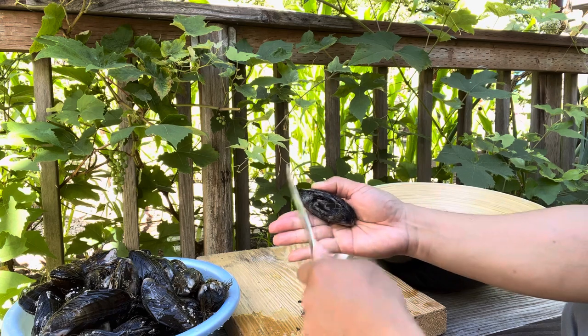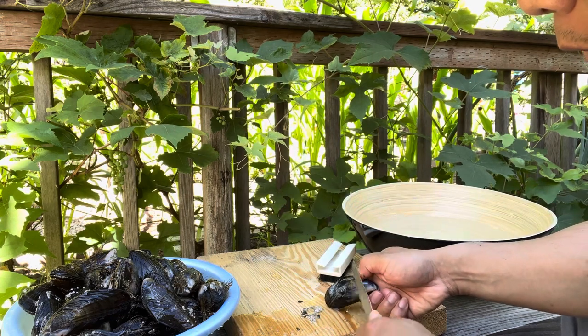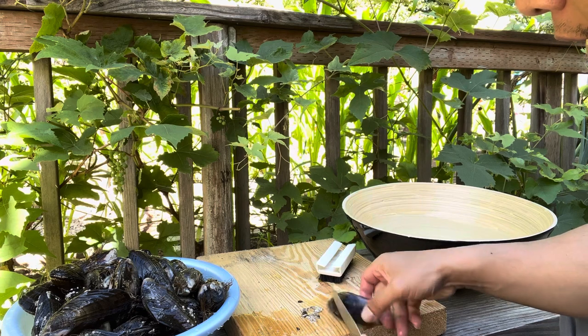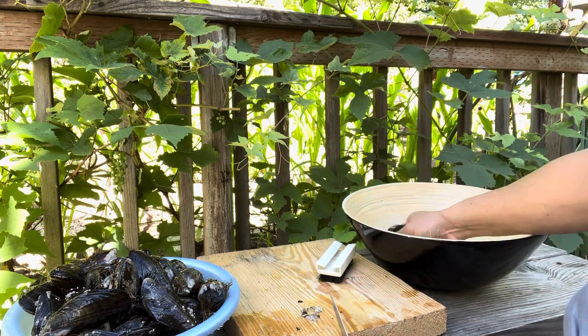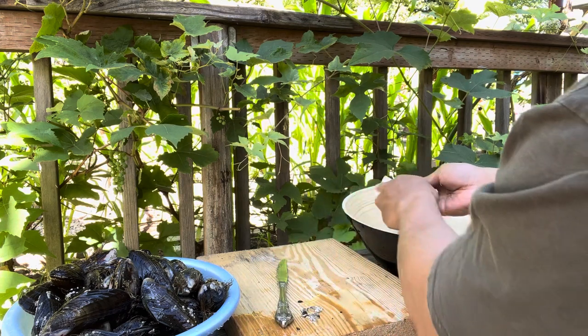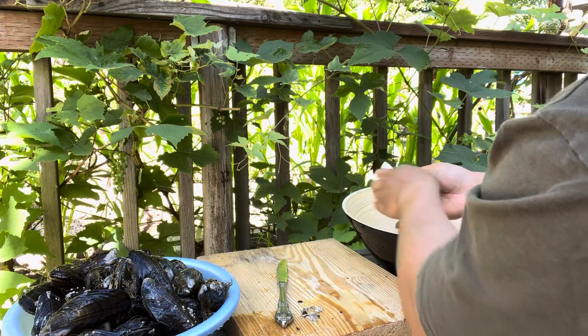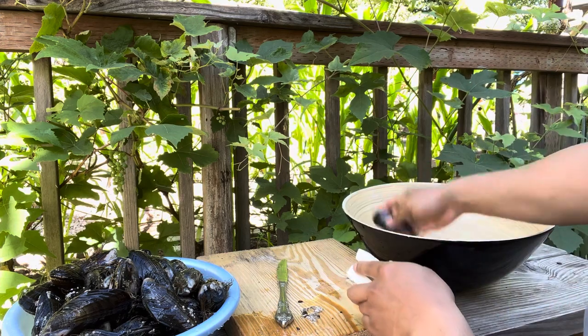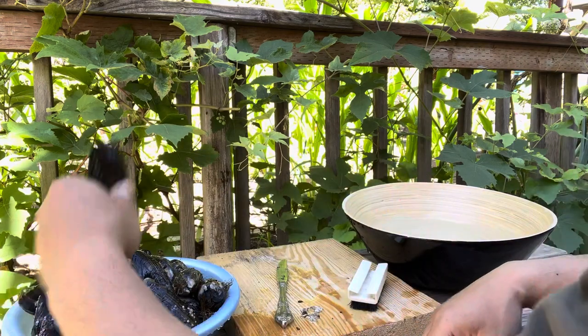The reason I'm using a butter knife is so I can't slice myself if I slip. I don't want to wear gloves — I hate wearing gloves. Super easy. I'm gonna do a quick scrub. All nice and clean. I'm gonna do all these ones.